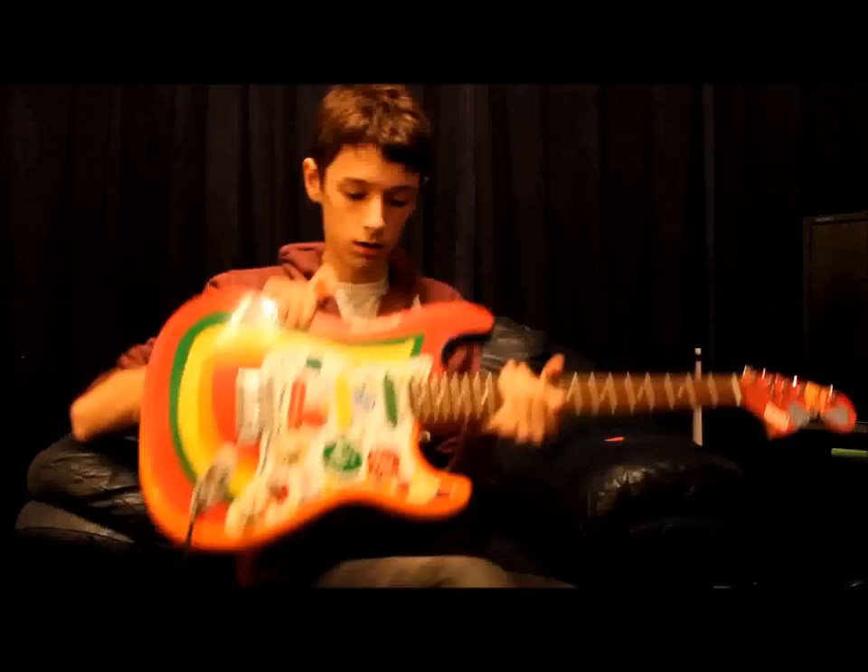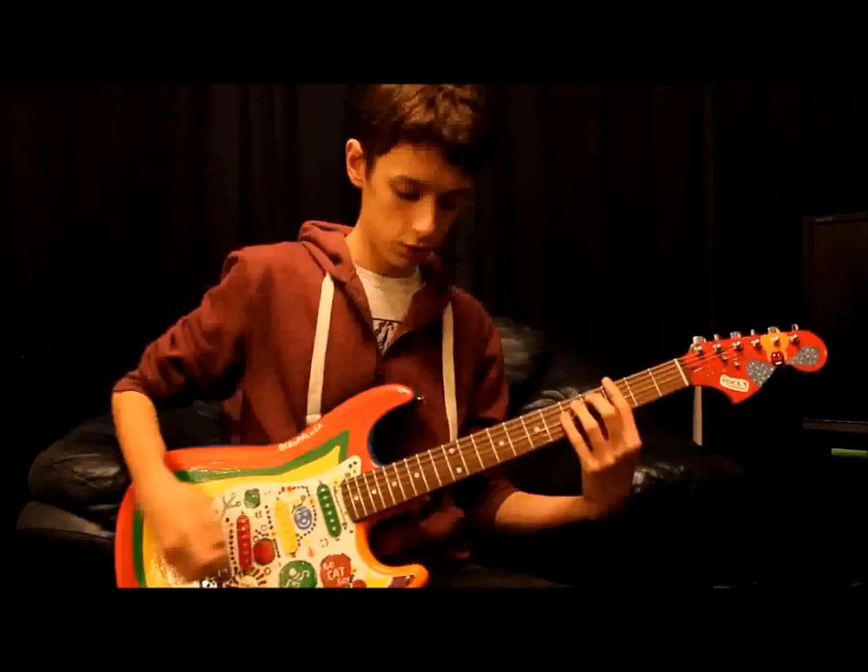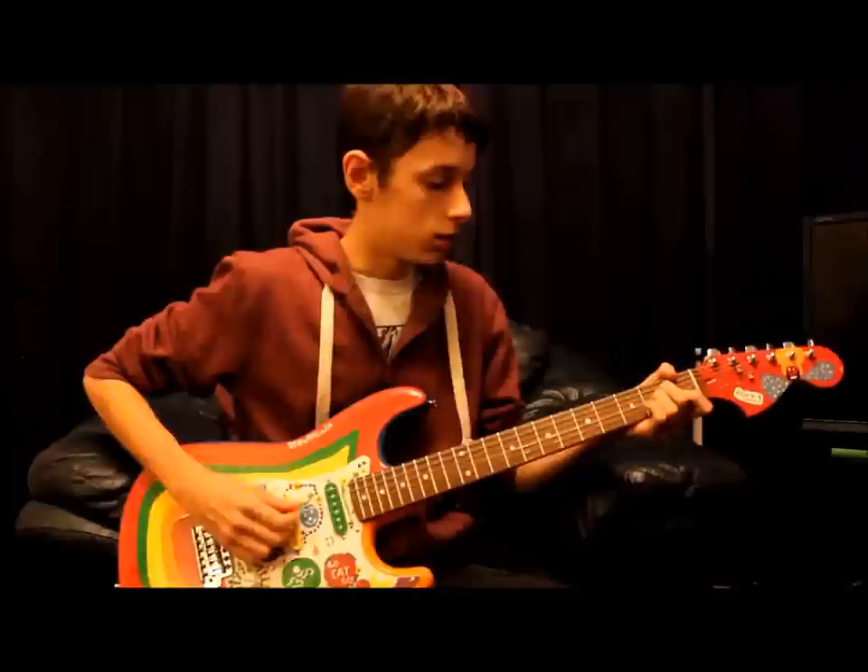It started off as a sunburst finish, but I've sprayed and lacquered it to give it kind of a blue colour. Not quite the sonic blue, but the next one I'm doing will be the proper colour. Let's see how it sounds.